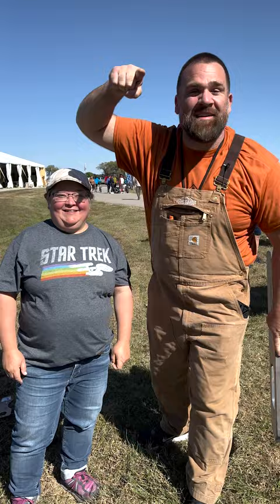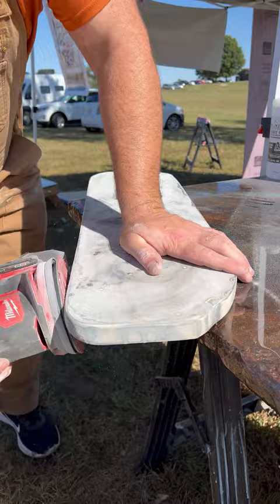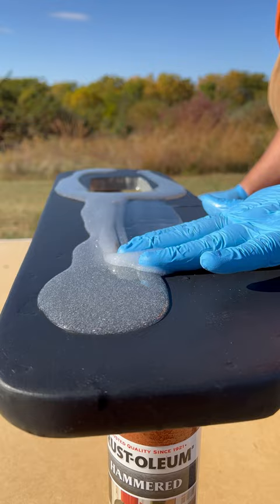My new friend here only watched us do a single live demo, and then she attempted to coat this tiny top in her van all by herself, and as you saw, it was not a showstopper.